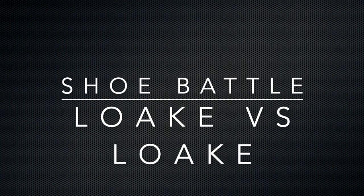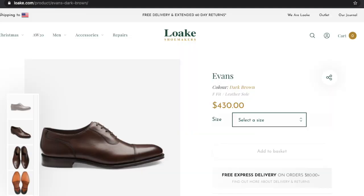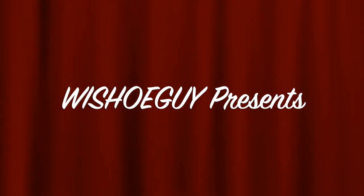We're going to have a different kind of shoe battle today. We're going to compare two shoes from the same maker. First, we have the Loke Trinity, which retails at $575 US and is a semi-brogue and an Adelaide. Next, we have the Loke Evans, which retails at $430 and is also an Adelaide, but is an austerity Adelaide.